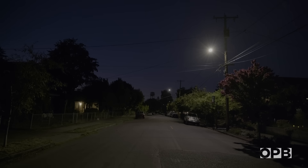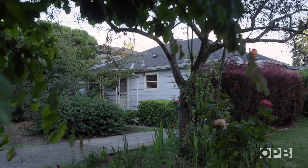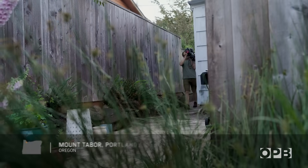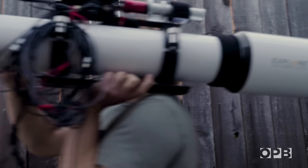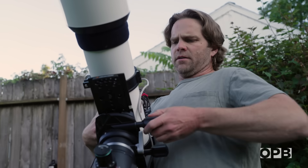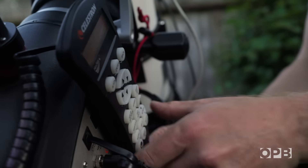Astrophotography equipment can range from a few hundred bucks to a few thousand depending on how good you want your images to look. Josh Romberg has a more complex setup, but fortunately he doesn't have to travel far to use it. The best site for astrophotography for me is the one that I can go to every night, and for a lot of us that's our backyard.